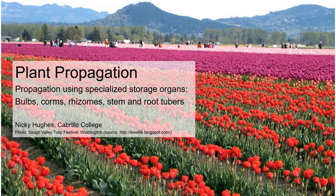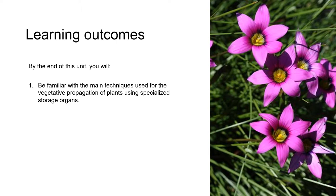Hi again everybody. This is the second unit on propagation using specialized storage organs. In the previous unit, you learned that specialized storage organs include bulbs, corms, rhizomes, stem tubers and root tubers. These are all produced either underground or at soil level. You should be aware that some orchid species produce aerial storage organs called pseudobulbs, but we're not going to be covering those in this class. In this unit, we're going to focus on the ways in which we can use specialized storage organs for propagation. By the end of this unit, you'll be familiar with the main techniques used for vegetative propagation of plants using specialized storage organs.